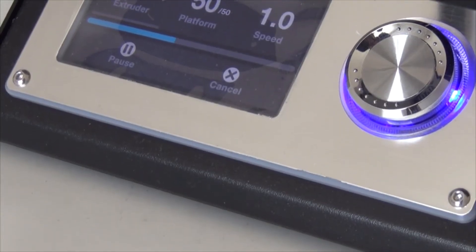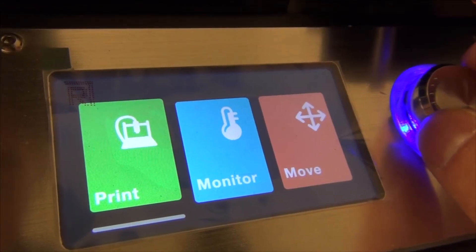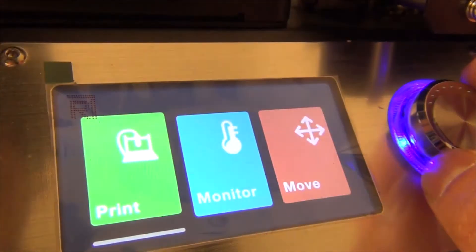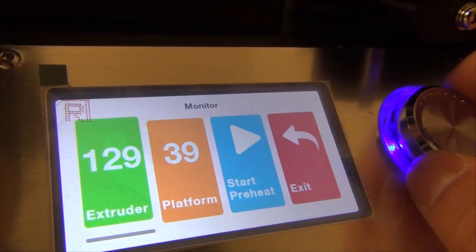The printer has a 3.7-inch IPS color screen, which looks like a touchscreen but it's not. But what can you expect from a $200 3D printer? It's very nice to have a color screen on this printer. The interface looks clean and simple, the setup is fairly easy, and it can essentially print straight out of the box.